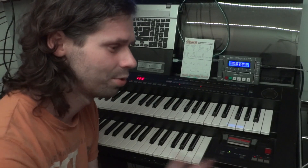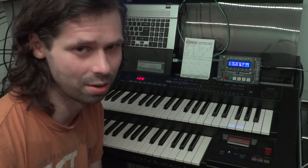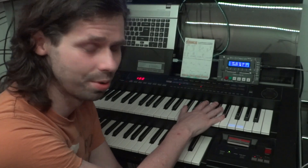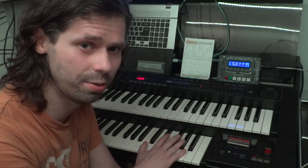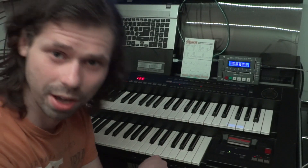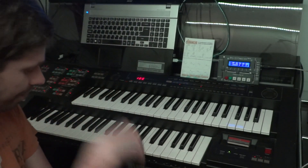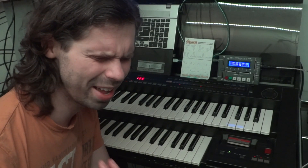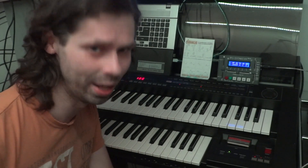On top of that, organs are designed to layer sounds. You can stack 4 of those voices on the upper keyboard, 3 on the lower keyboard, and one voice for the bass pedals. So as you can imagine, with all that FM goodness in there, you could create some absolutely wild patches. The problem, however, is you don't have that much access to editing the FM voices.